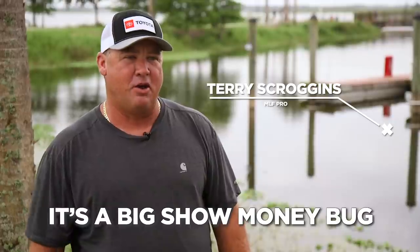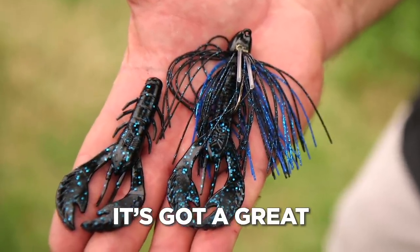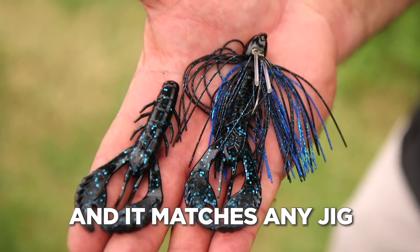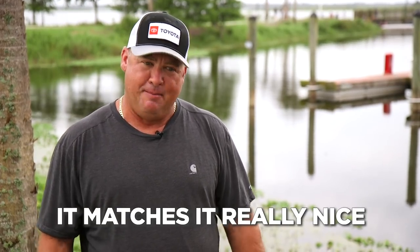I actually sell it — it's a Big Show Money Bug, and it just fits any jig you want to put it on. It's got a great realistic profile, and it just matches any jig you put it on. I've got it in like 12 different colors and 3.75 inch — it matches up really nice.